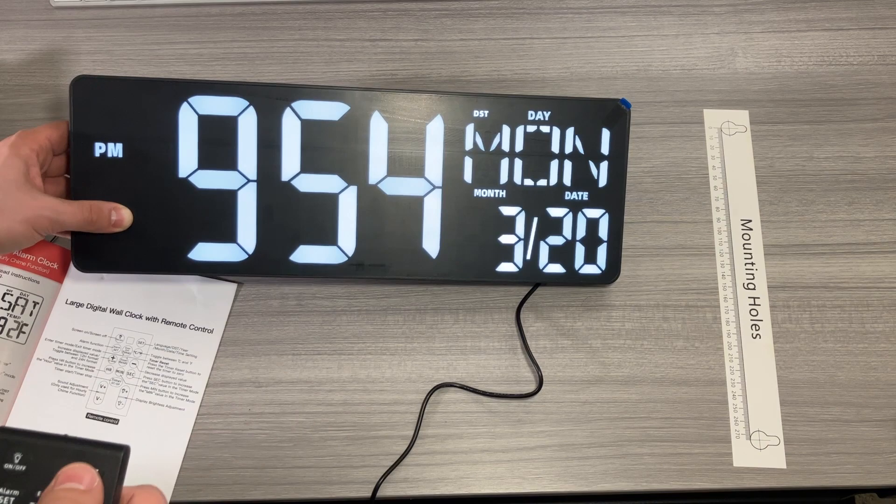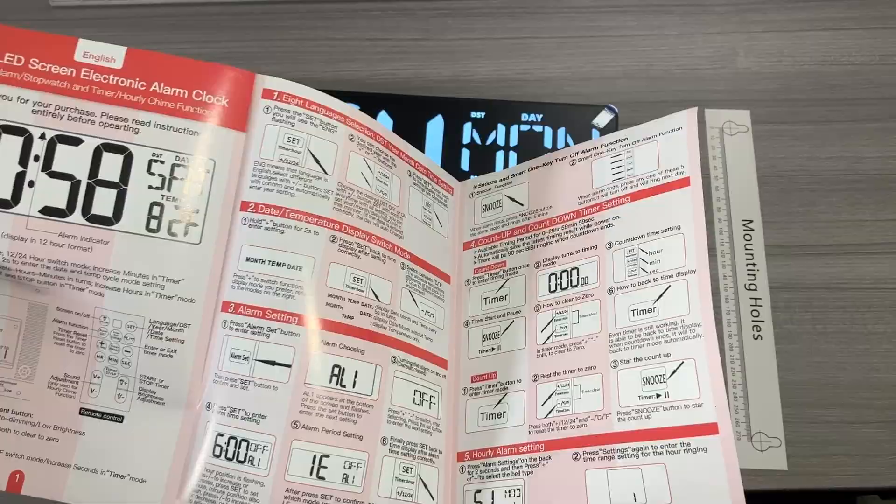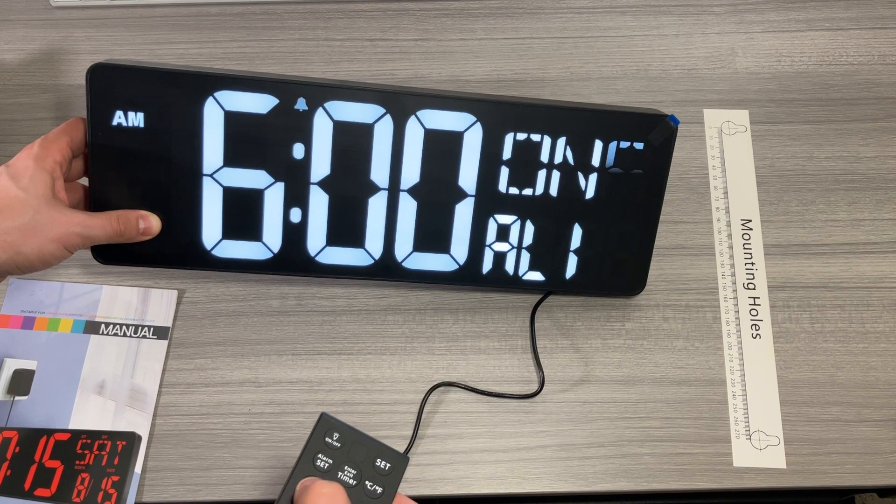There are a lot of other functions, so I do recommend going through the manual to get a really good idea of how everything works — including setting up the alarm, turning on and off the hourly chime function, and setting up the snooze and all those other features.